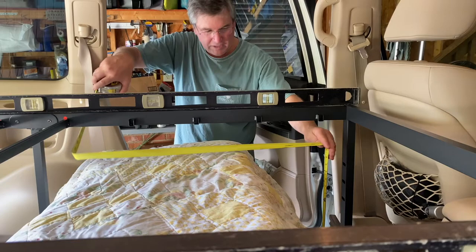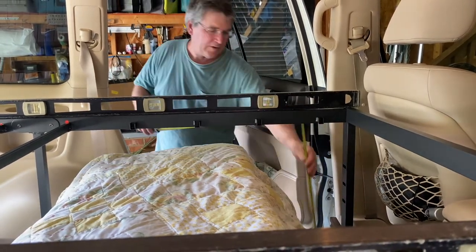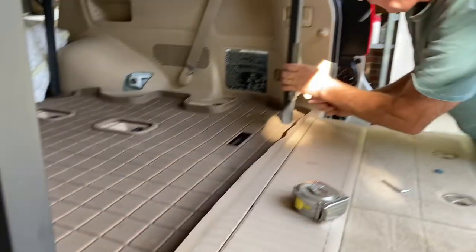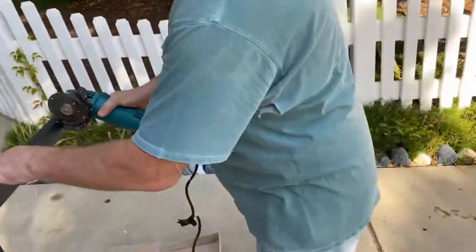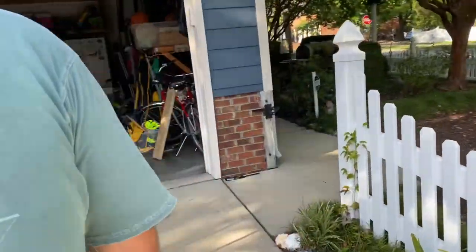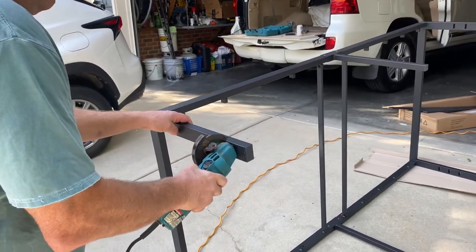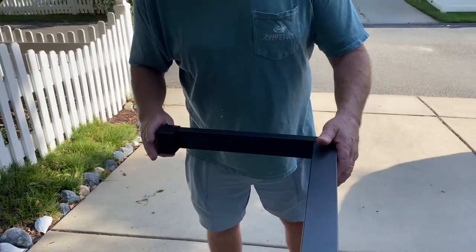Just make sure it makes sense. This leg needs to be a total of 19 and a quarter inches. That's going to sit in the back like that.